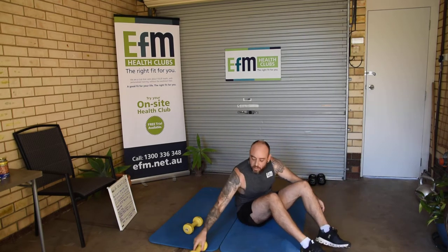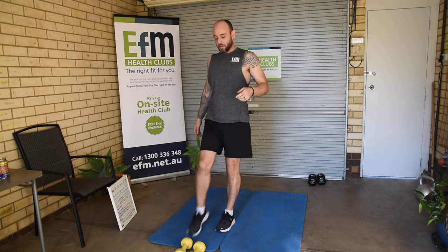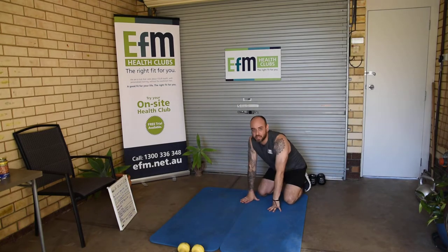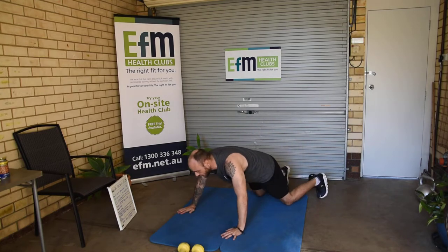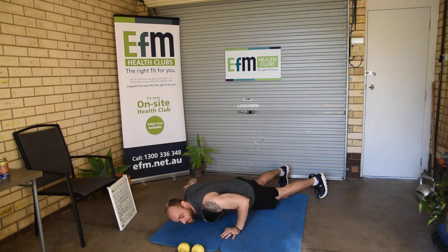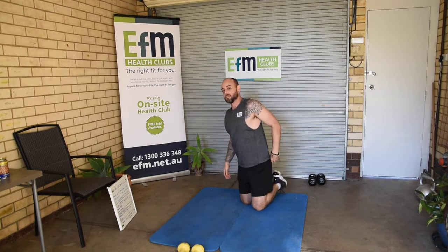That's our first cardio section done. Now I want us to jump into the strength format. We're going to start with push-ups. The format here is 10 reps, 10 second hold on your last rep, three rounds. So 10 push-ups, 10 second hold on the last rep, then straight into another 10 — do that three times.